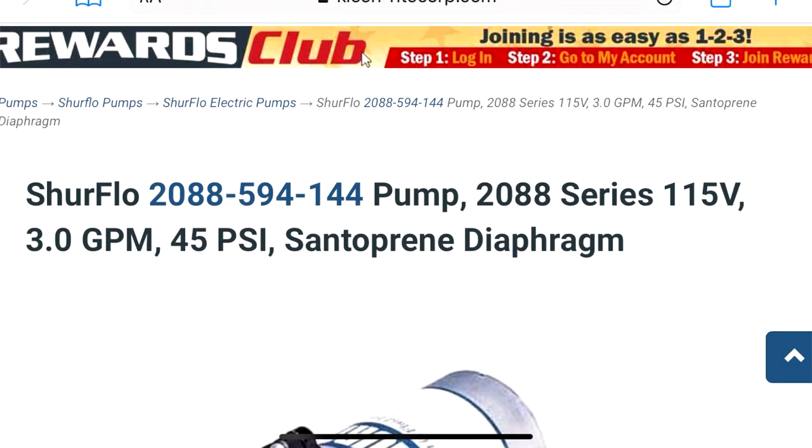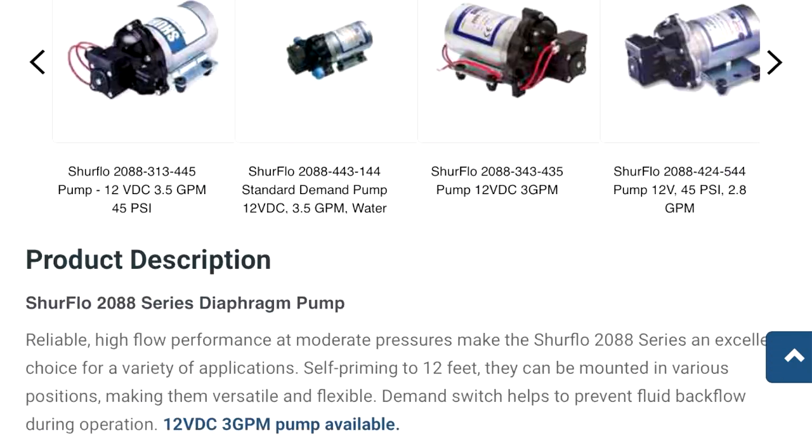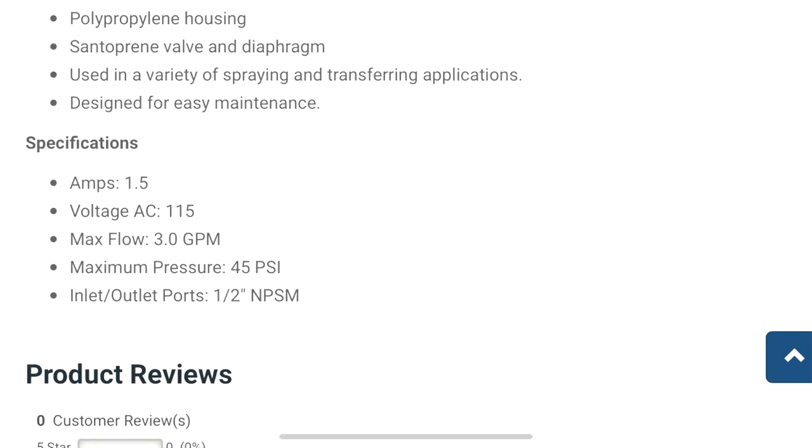So the total on the second generator: the La Marzocco Mazzer grinder is about 7 amps, the Stagg kettle is 9 amps — that's already 16 amps. Then you have your pitcher rinser, which uses about 1.5 to 2 amps — so now you're at around 18 amps. Add in your lights or charging your phone and you're up to roughly 21 amps. Both generators are essentially maxed out — one at 20 amps and one between 18 to 22 amps.